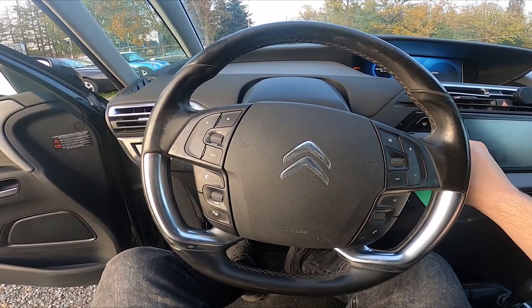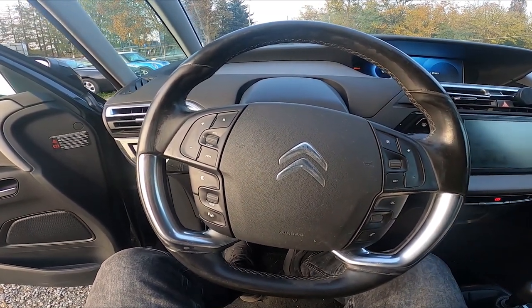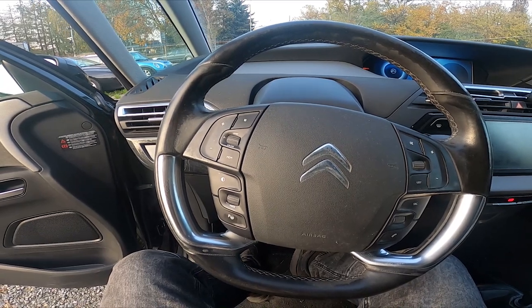Hello, today I'm in Citroën C4. In this video I'll show you how to unlock the hood.